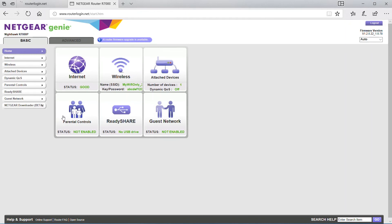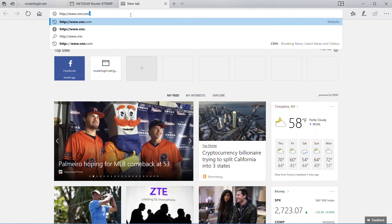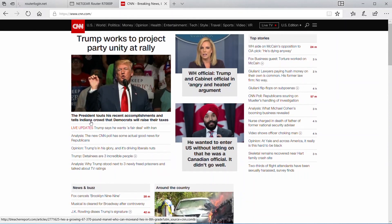Then it'll bring you to the Netgear router's default dashboard page where all of the basic settings are. These widgets show the various statuses for the different parts of the device. Internet we see here is good. Wireless is good — it's green. It's telling us the number of devices attached and that QoS is on. Then it shows guest network not enabled, ReadyShare not enabled, and parental controls not enabled. So we're going to do an internet test — let's try CNN.com, and it looks like it's going to pop up. There it is — we've got internet access.